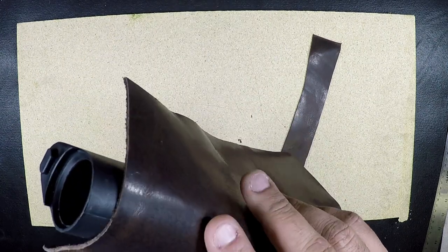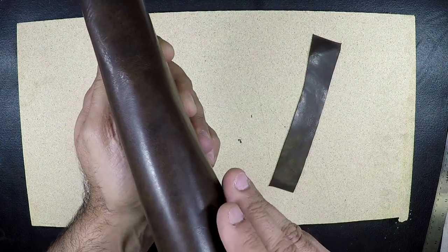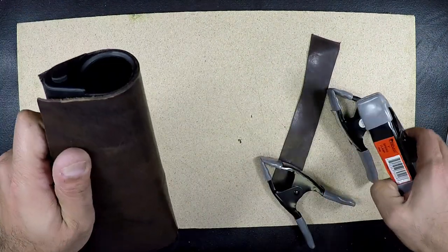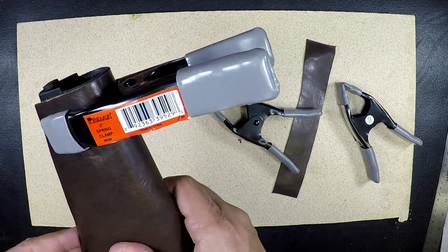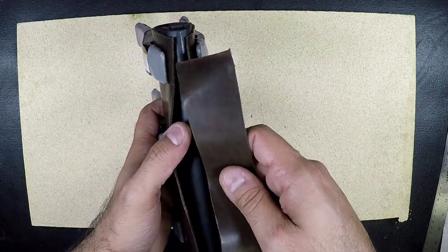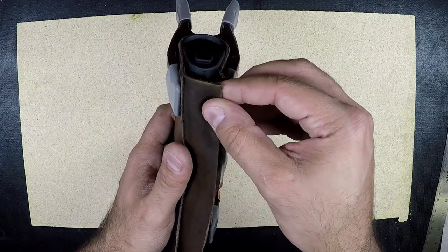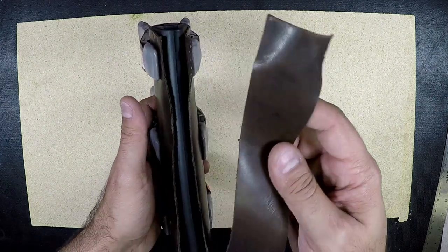We've got our piece here so we're just going to do a test fit, centered up over the line. Just clamp this down using these clamps — they work great for keeping it tight to the stock. Now we can see our seam here looks pretty good, and this piece here is the one that rests underneath and rolls over to cover the stock. We're just going to seam over top of that.